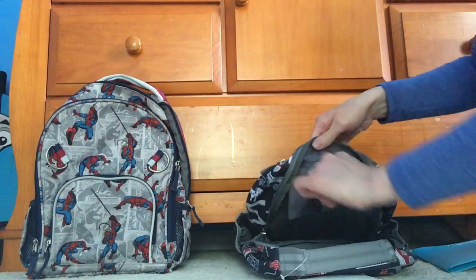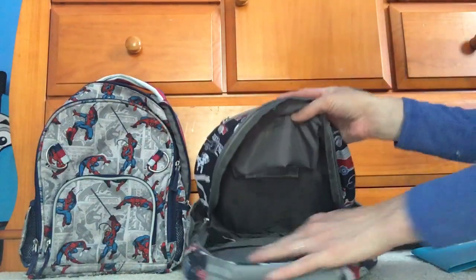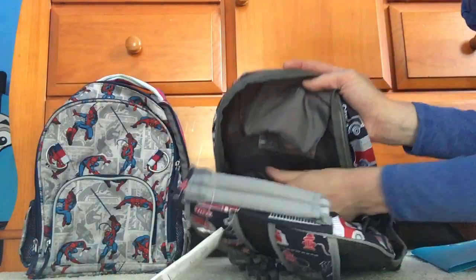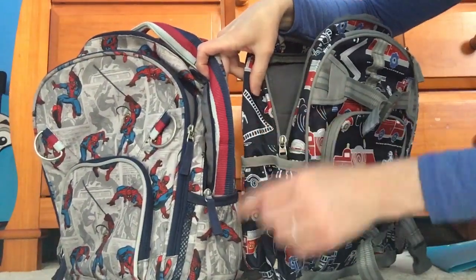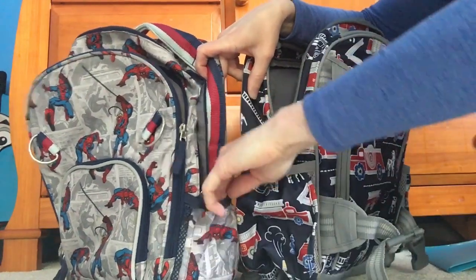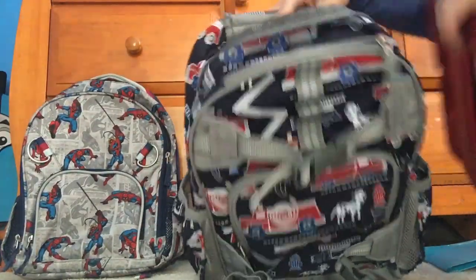There's the headphone pass-through, and then the actual bag itself is just one large main pocket. On the back there's a velcro pocket as well. The bottle pockets on the side are way bigger — you can really see the difference in how much taller they are compared to the Spider-Man bag. This one opens up wider too; the Spider-Man bag has some elastic on the side but not much, so it doesn't fit much.